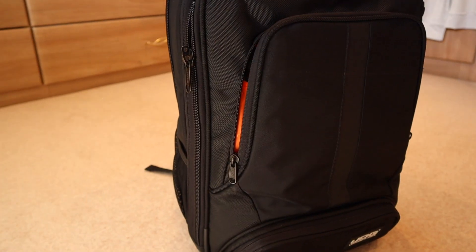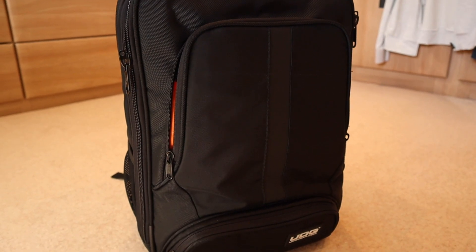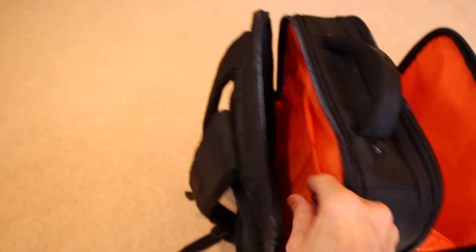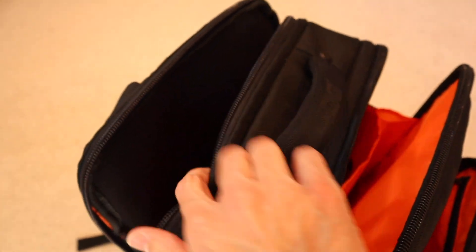Kicking things off, let's talk about the actual bag I'm taking to all my gigs currently. This is the UDG Ultimate Slim Backpack. It has a slimmer profile than other DJ bags on the market. I like this backpack because it has lots of pockets, lots of sections within those pockets and compartments. When you're selecting a DJ bag, lots of compartments and lots of space for all your stuff — cables, accessories — is so important.